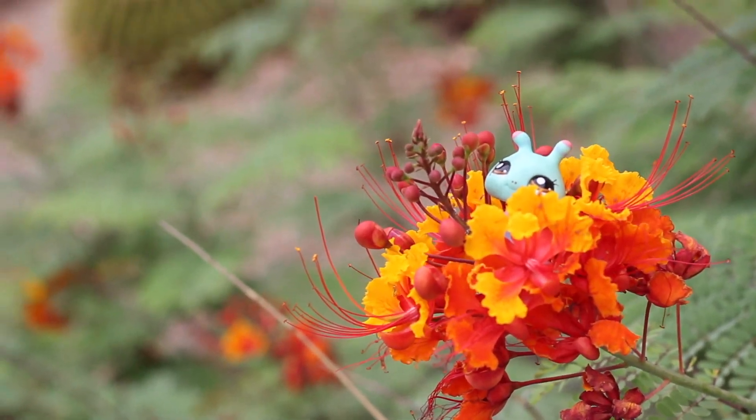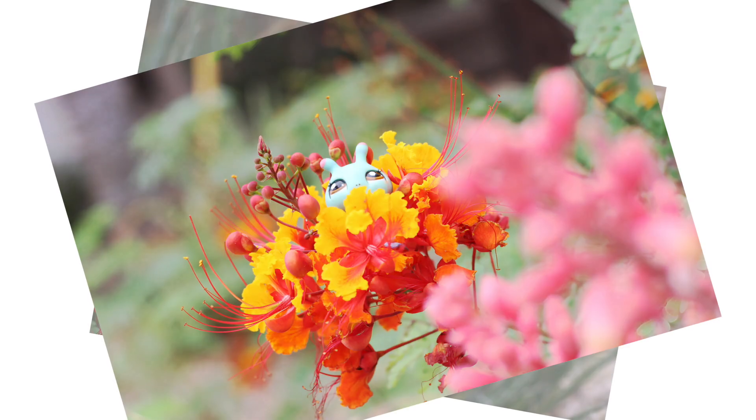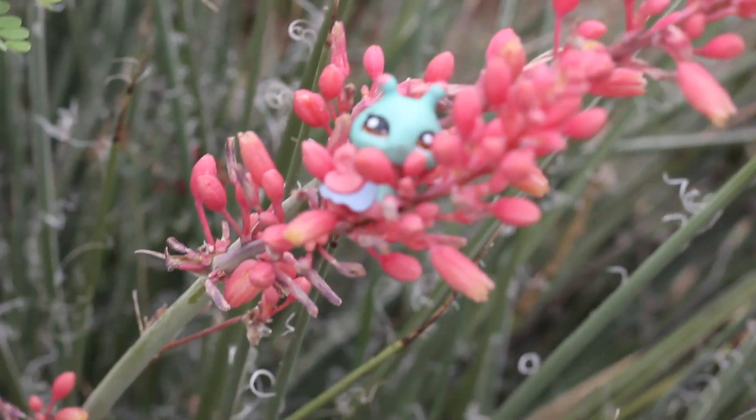Now we not only have the flower with the snail in the foreground, but also in the background we have this whole cactus scene thing going on. The pink of this snail matches with the flowers perfectly.